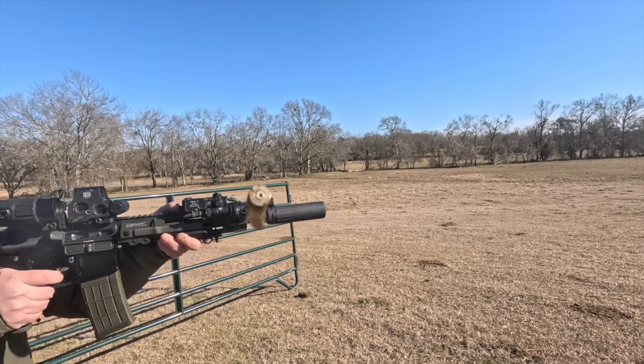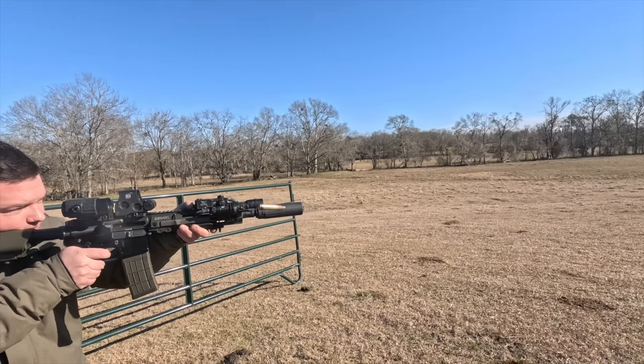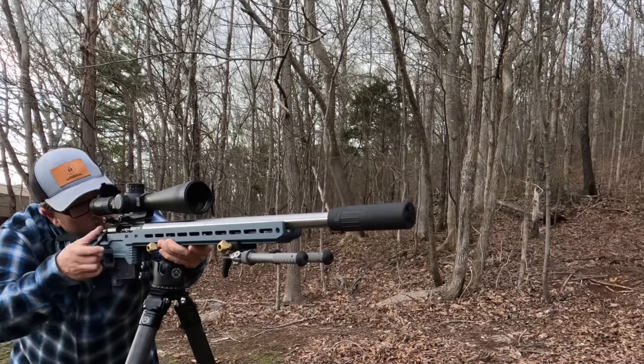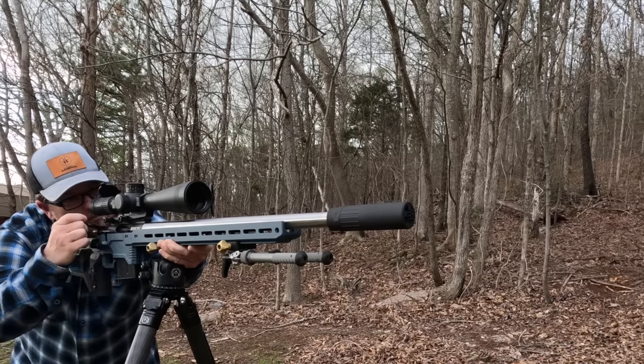You guys heard of these CAT suppressors? I think they may be on to something. All kidding aside, these CAT suppressors aren't quite like anything else I've ever shot.